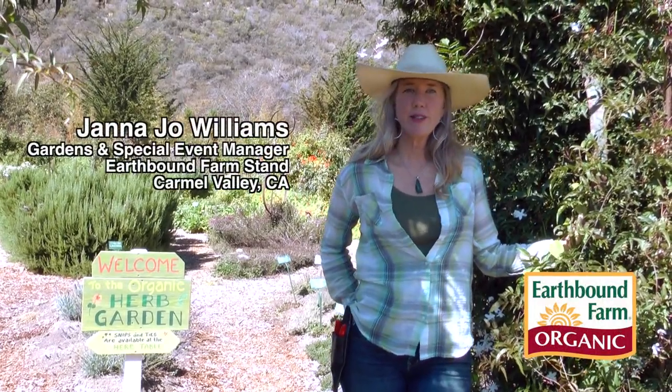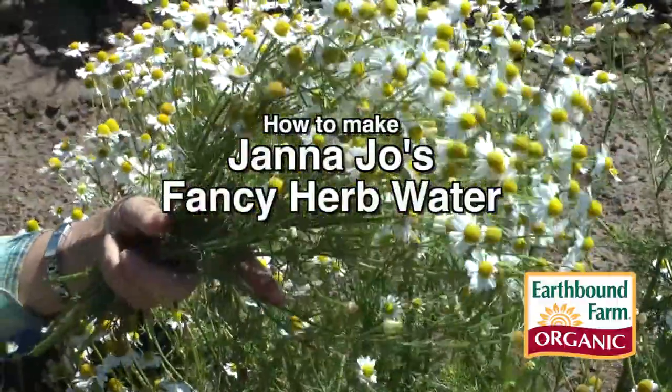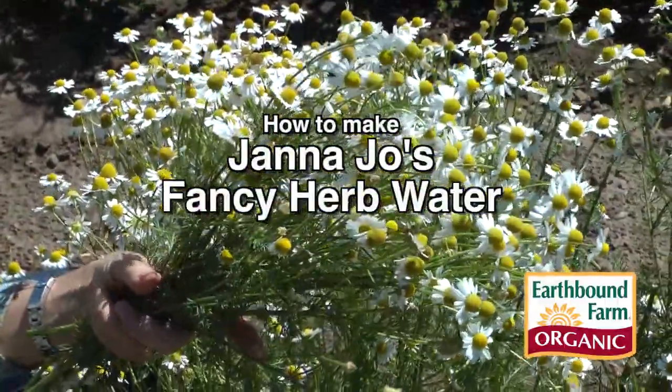I'm Janet Jo Williams. I'm here in the herb garden at our farm stand in Carmel Valley, California. I'm going to head out and pick some herbs for a fresh batch of Fancy Herb Water.